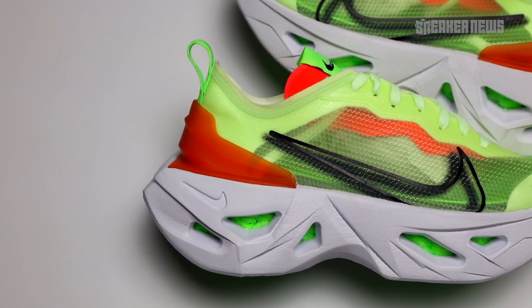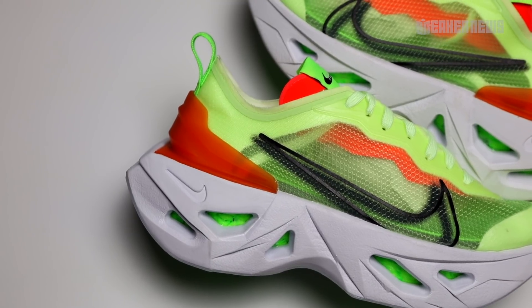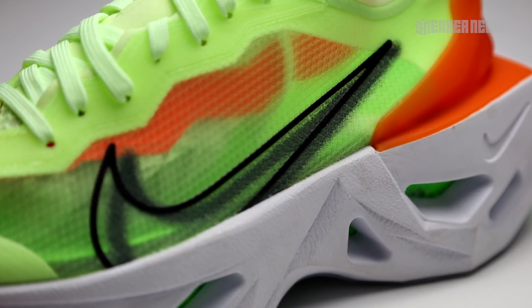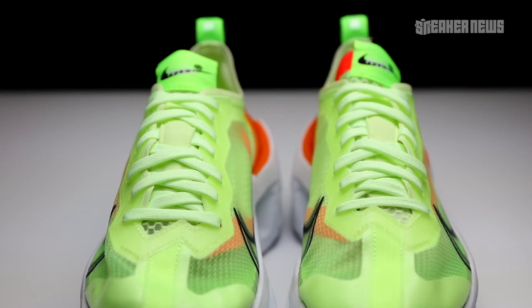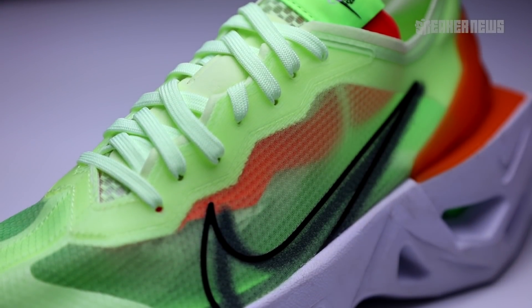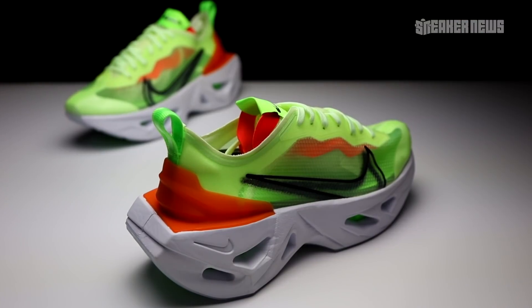Starting with the upper: this shoe is kind of like a React Element 87 on steroids. The upper is that same translucent material we've seen so often — you can even see the exposed taping at the toe box and even the ankle collar. However, what makes these different from the React Element 87 is that there aren't any floating pieces around the ankle or tongue. So it's actually more of a Zoom Fly type of shoe than a React Element.